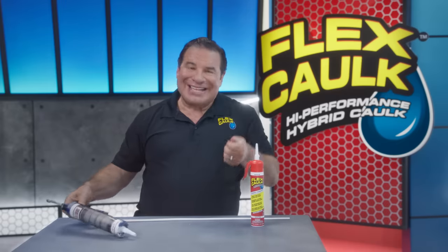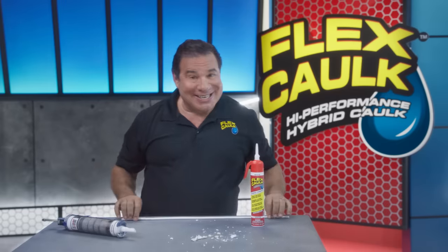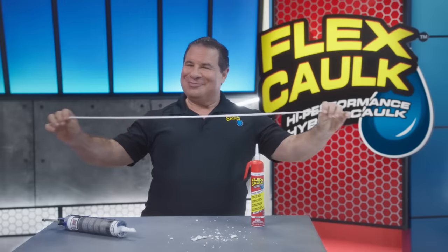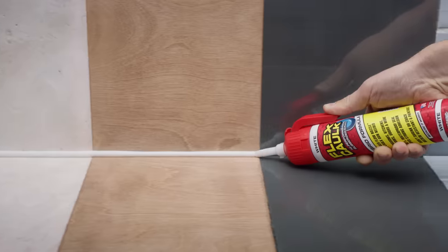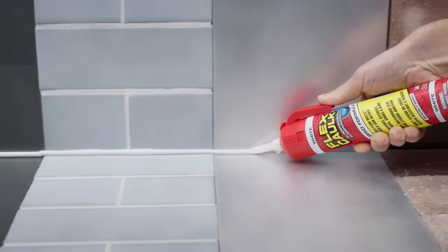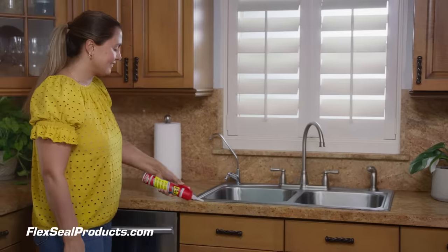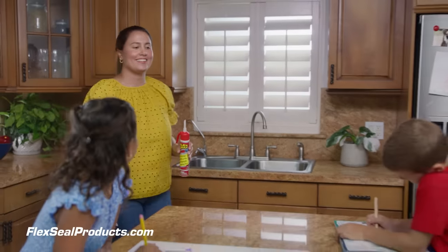Ordinary caulks shrink and become brittle. But Flex Caulk expands and contracts and stays completely flexible. Caulk and seal wood, glass, tile, metal, and so much more. Flex Caulk is solvent-free and virtually odorless, so it's safer for you and your family.